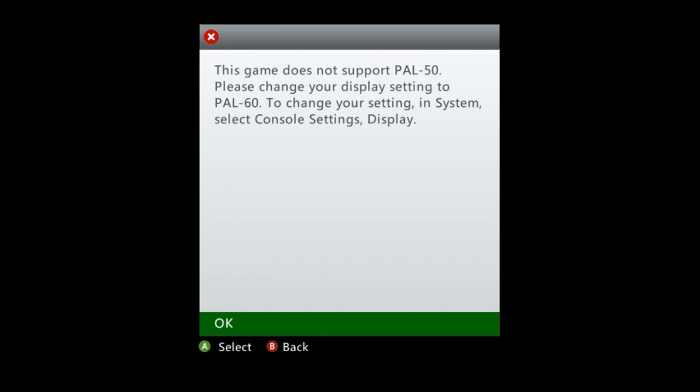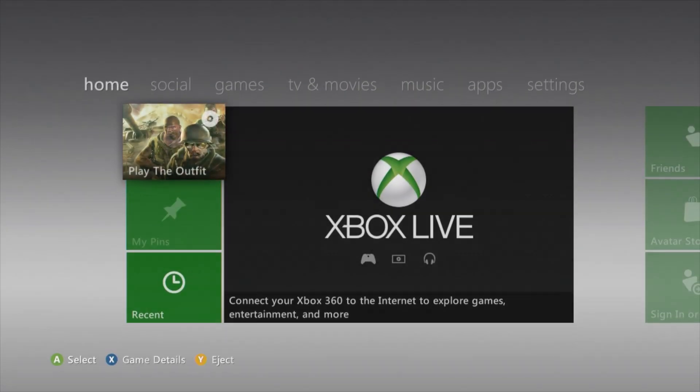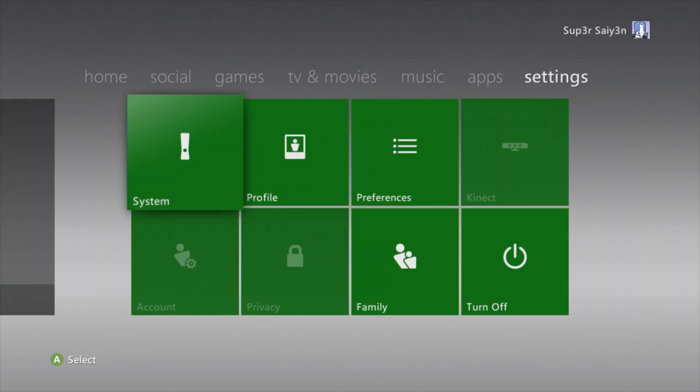Please change your setting to PAL60. Now if you've only ever used an HDMI cable it will be defaulted to PAL50. What you're going to need to do is get your standard def Xbox 360 cables, plug them in, change it to PAL60 and then use your HDMI cables. This is how you do it.